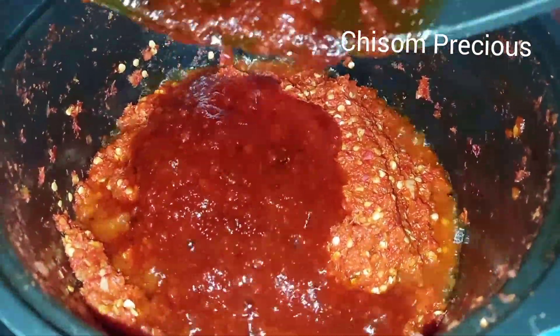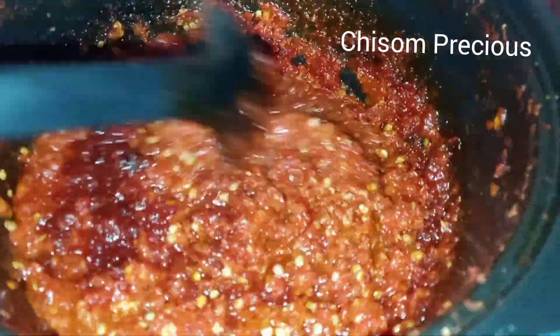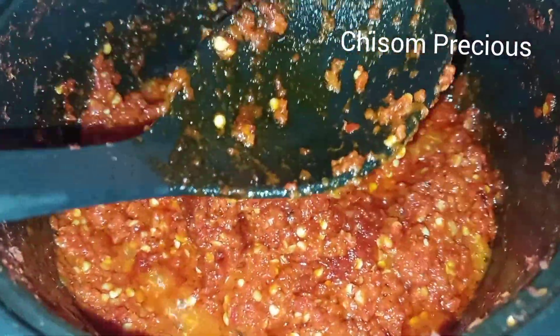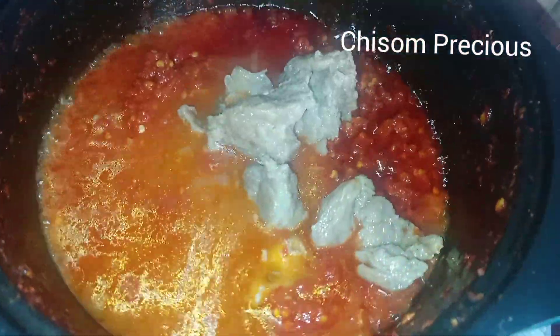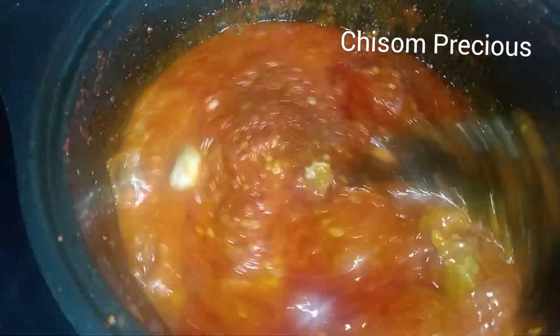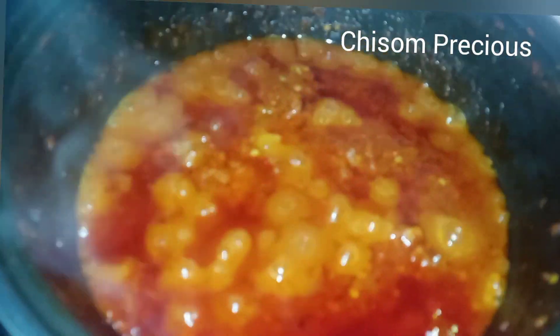Now I'm going to transfer the fried tomato paste and mix everything together. Mix everything very well together, then add the beef stock, the beef, and the fish stock. Cover it and allow it to cook for about five minutes. Now that it has cooked, I'm adding salt to taste and some onions.